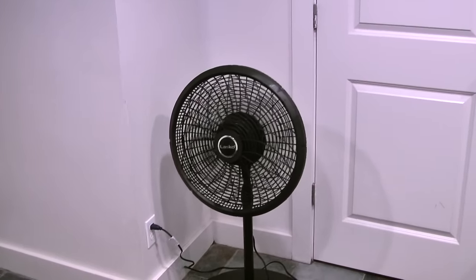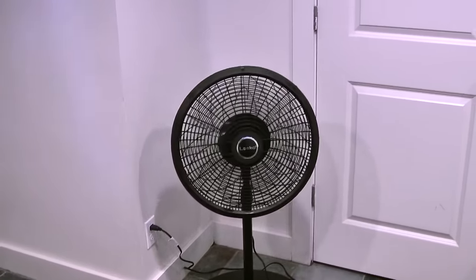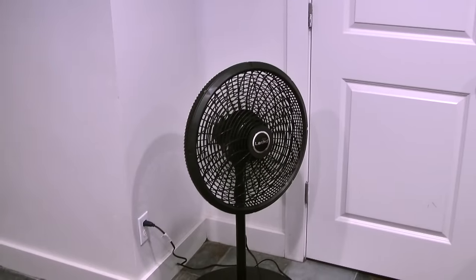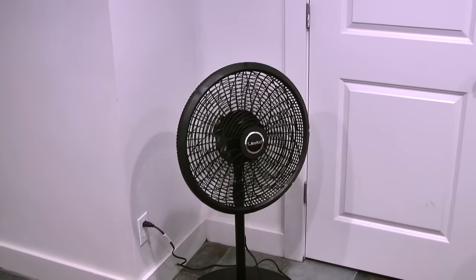So that completes this video on assembling a pedestal fan. If you liked the video, please share it and click the thumbs up. And to see more videos, visit Icekeeper 1 on YouTube.